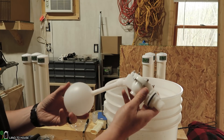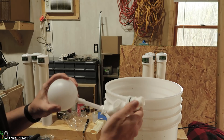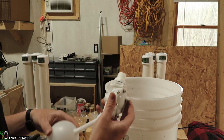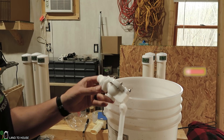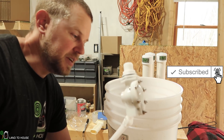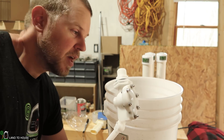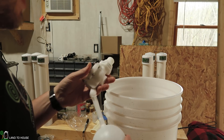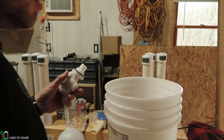Here's the float valve I'm going to be using — I bought this on Amazon. It's a three-quarter inch port and I'm really hoping it allows a lot of water to flow through. I'm testing this one out because I want to use it in my Ram Pump testing. If it can produce around three to four gallons per minute that would be awesome. Let's go ahead and get this installed.